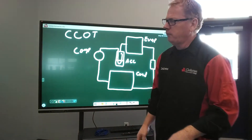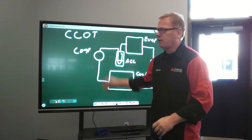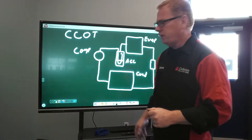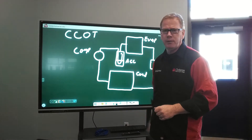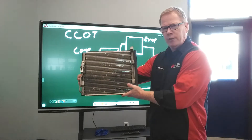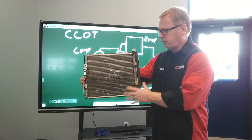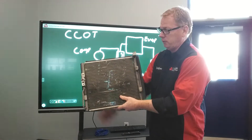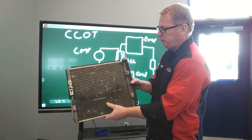We're going to continue on with this video series on the AC system, and we're still going to continue to talk about the cycling clutch orifice tube system. The next component we're going to get into is the AC condenser. I happen to have a condenser off of a Honda Civic, a very small unit, easy to handle and easier to explain.